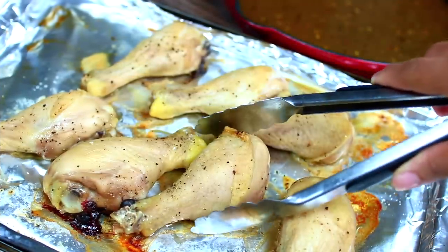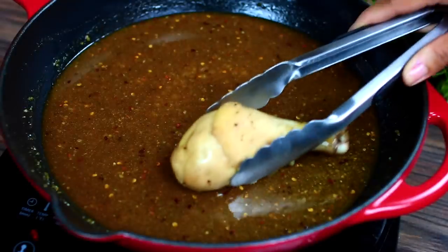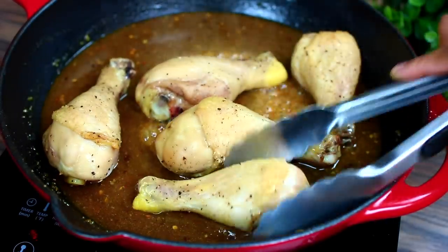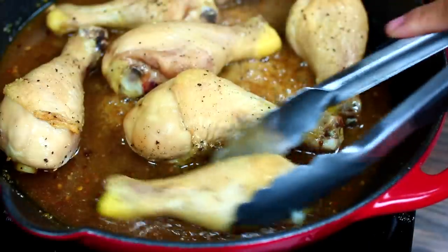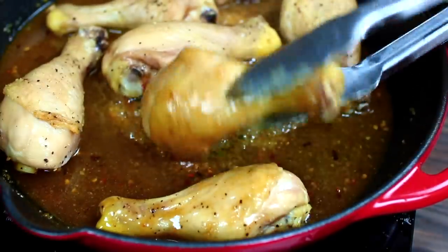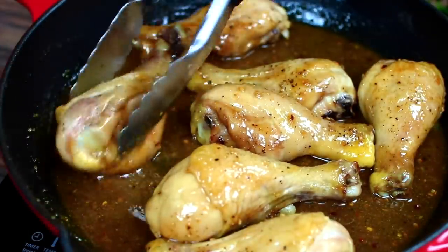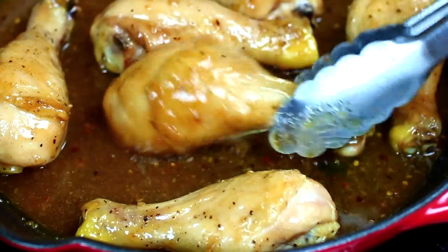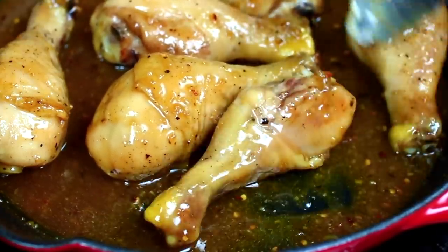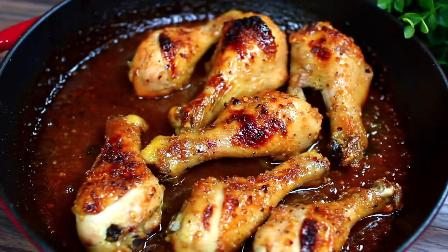By this time your chicken should be done. Go ahead and place them in the sauce, move the chicken around, and coat every single one of them very well. Next, we're going to place them in the oven at 450 Fahrenheit for 15 minutes.